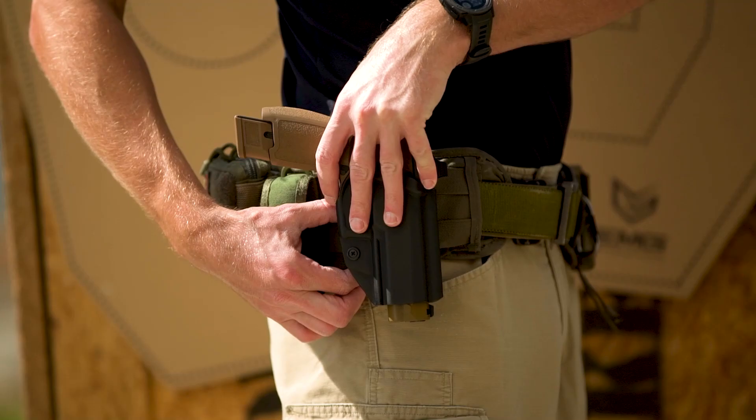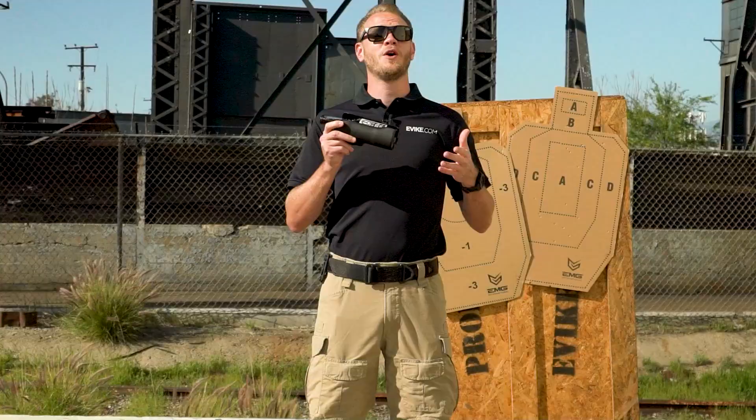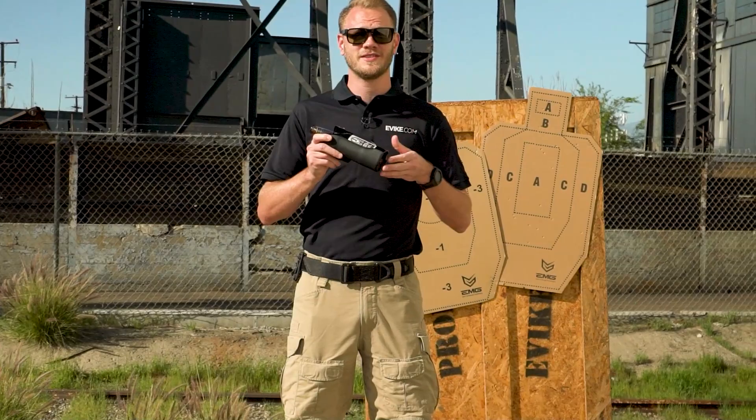No matter what you choose to run as your sidearm, you can't go wrong with the affordable, rugged and reliable EMG Quick Detach Kydex Holster System. Available right here at evike.com.